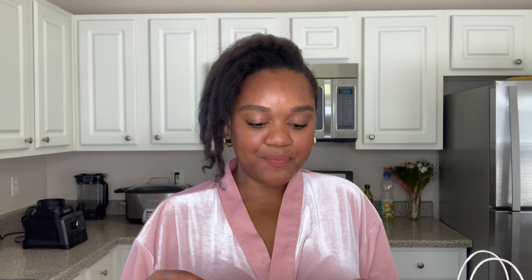Next up I got Buenos Aires Lungo. This one is for my original Lima machine. I really do love it — it's really sweet and creamy.